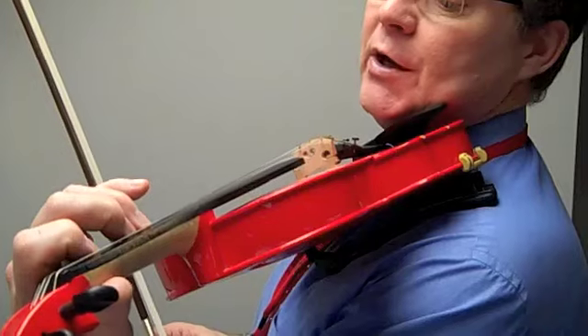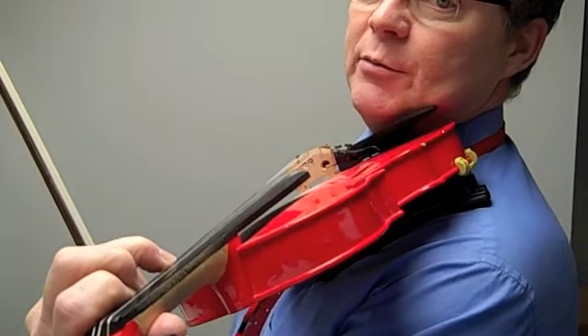Here we go. The D string's going to be a finger pattern one, the A string's going to be a finger pattern two.